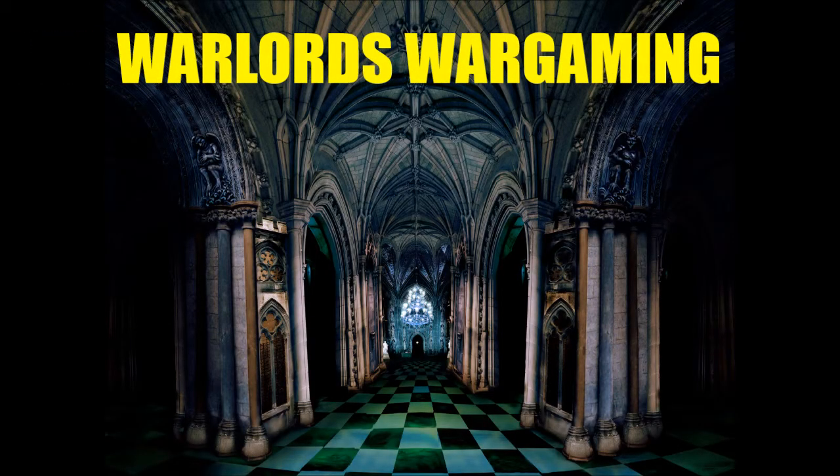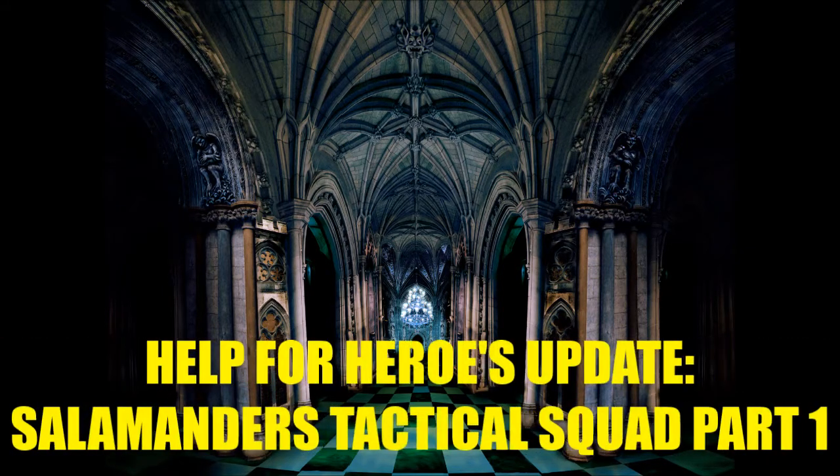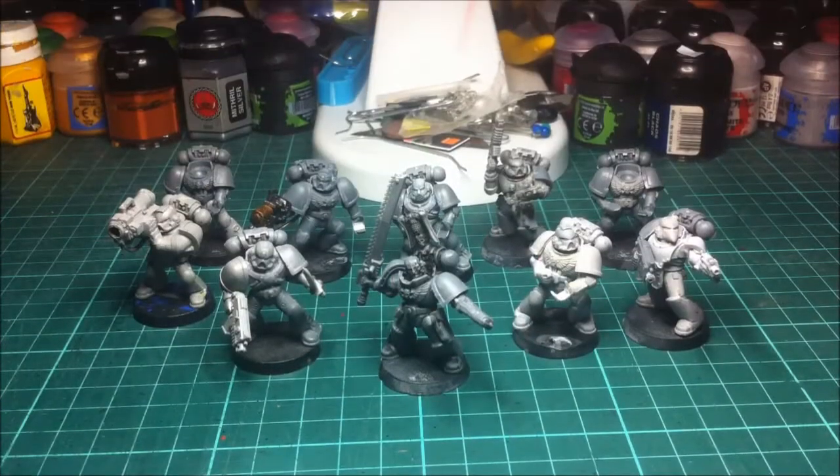Come, show me what passes for fury among your misbegotten kind! Hi guys, hope you're well. This is going to be the first update on one of the tactical squads that I'm doing for the Help for Heroes charity Salamanders Army.